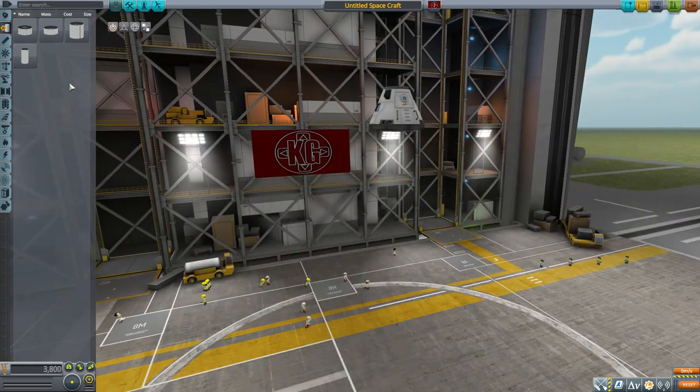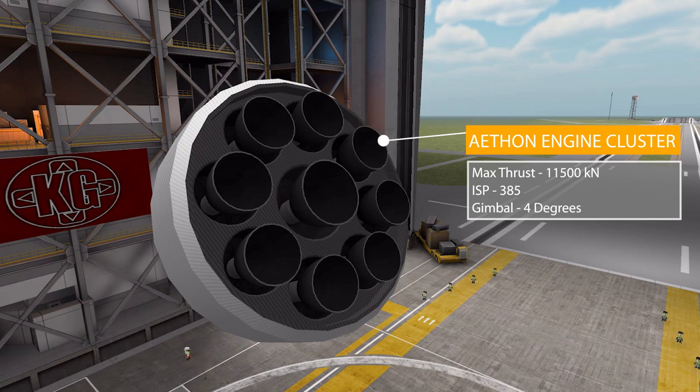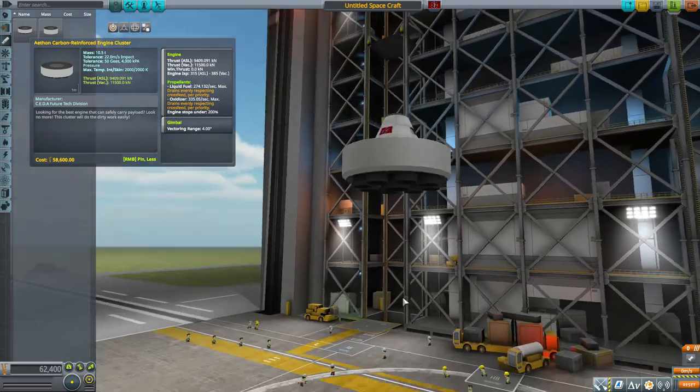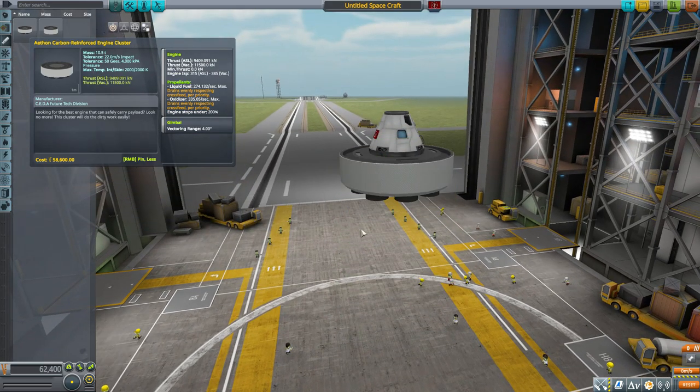In the engine category we have two engines, both identically named. The first is the Aethon Engine Cluster — a big one producing a maximum of 11,500 kilonewtons of thrust with an ISP of 385, using liquid fuel and oxidizer, and has a gimbal range of four degrees. It's a large engine with a beautiful cluster and really good detailing, including extra attention to detail on the top bits, even though you'll never see them under a fuel tank.